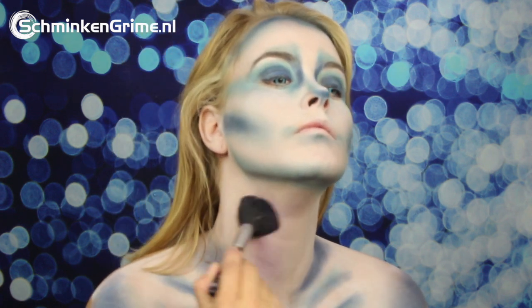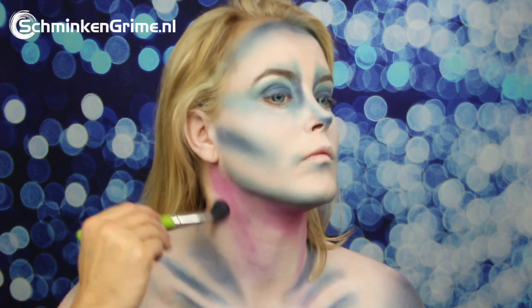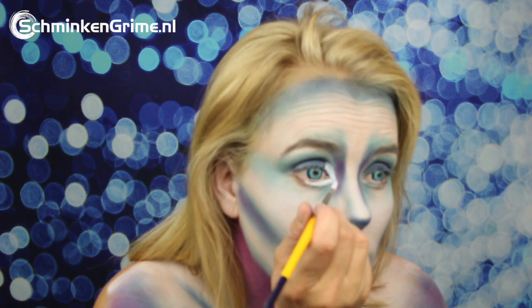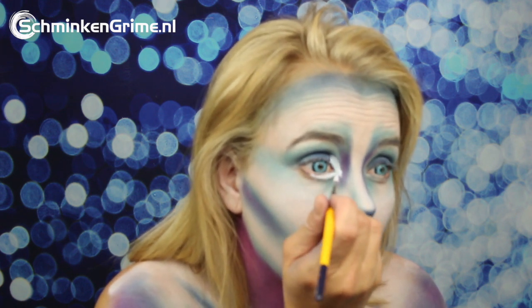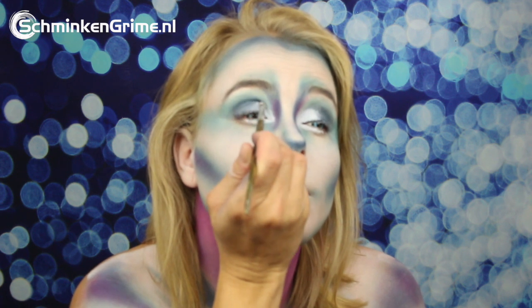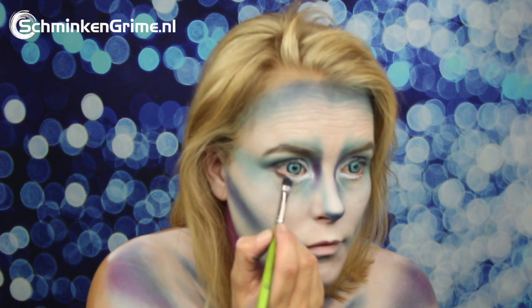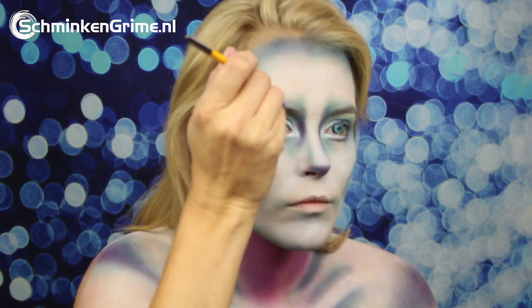Once all the blue shadows are on the skin, it is time to continue to pink. This is a very bright pink shadow for the entire neck, but also a bit on the shoulders and on the chest. Then white face paint by Diamonds FX is used to change the shape of the eyes a bit, and a black shadow to make that eye pop.